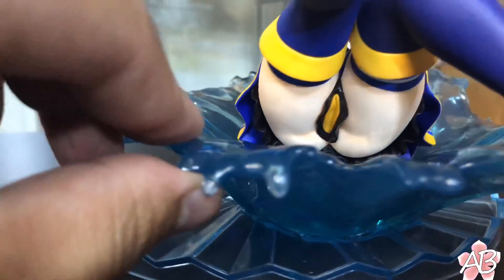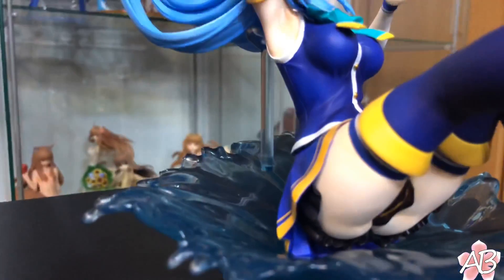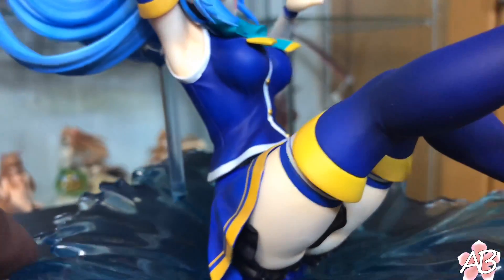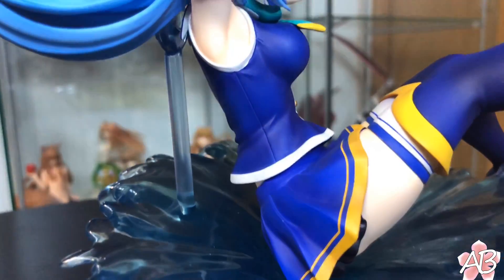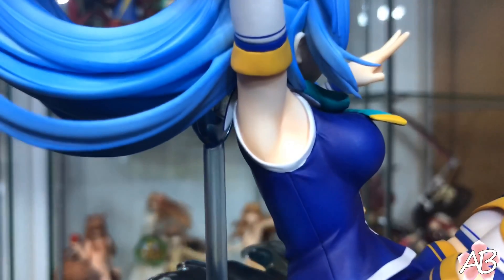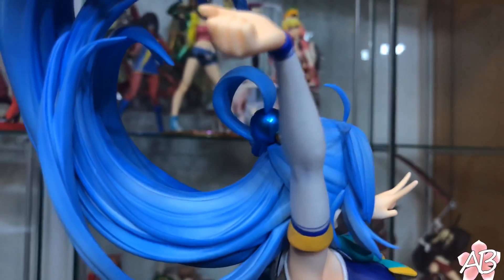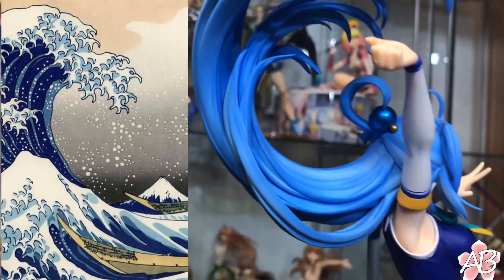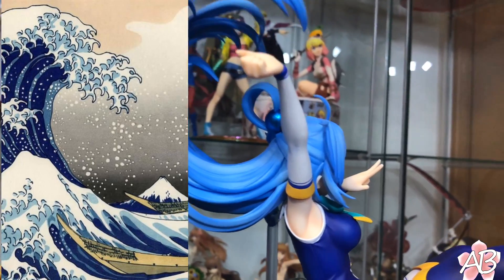Quality-wise, the paint is really good. I like the design of the base — it's her party trick umbrella and a splash. The placement of the support peg on her hair is really good because it's essentially hidden. You can't see it when it's displayed in the front-on view. Her hair just looks like a wave — like those Japanese-style painting waves. It's pretty cool.